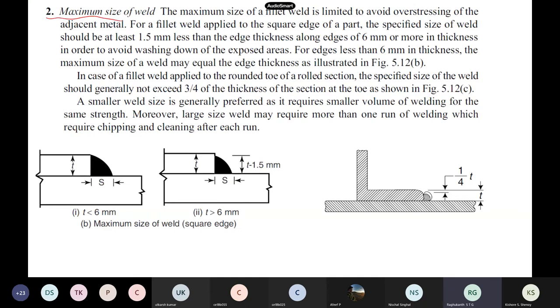Now coming to the maximum size of the weld. If the thickness of the plates is less than 6 mm, the size is equal to the plate thickness T. When the thickness is more than 6 mm, whatever thickness you get, 1.5 mm has to be subtracted — you should leave that small portion. This is for square edge plates.